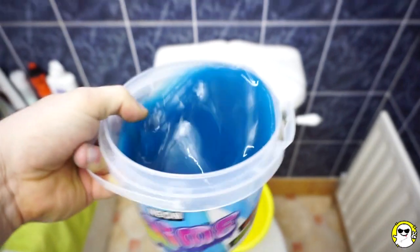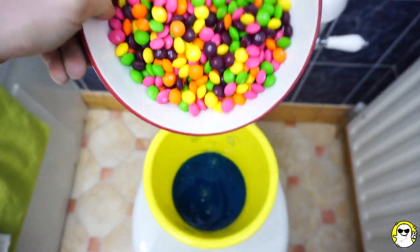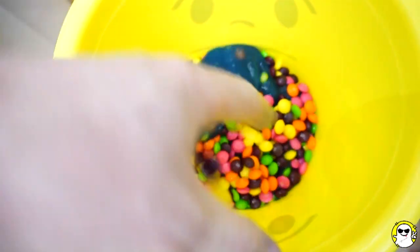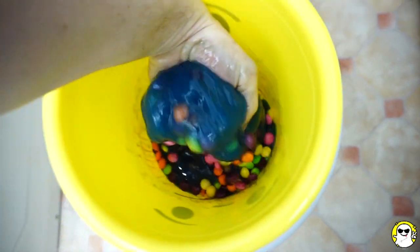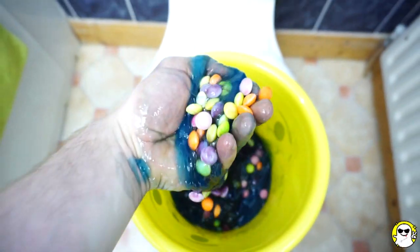First of all, I'm making the grill plate. Then we put the grill plate into my grill plate. Now I'm going to make my grill plate. Let's add the grill plate. I put a grill plate on the grill.